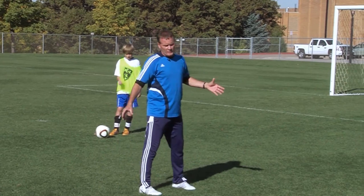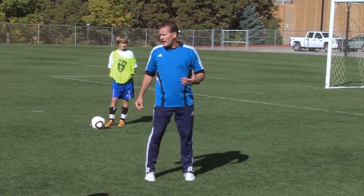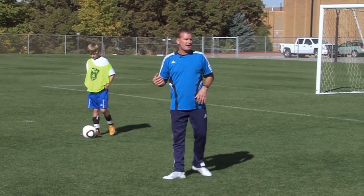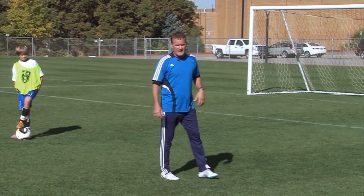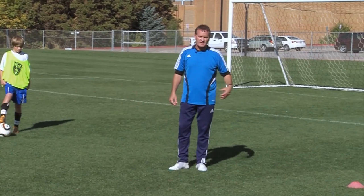Okay guys, we're gonna be working on touch on the ball. What I want to do, we'll start out real easy with a two-touch pass back and forth. Players just step to the side of your cone. We'll start with the little pass with the two touch.